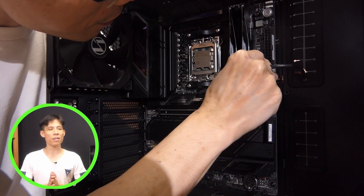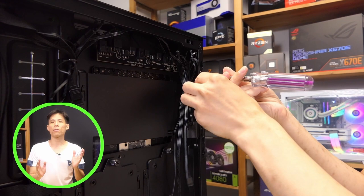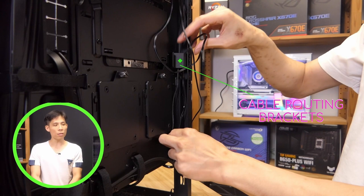As I mentioned earlier in the video, this Lancool 216 features a very nice cable management design. There are some brackets here which you can route your cables through. You can easily remove and put them back on. You don't have to rely on cable ties or cable wraps to manage your cables if you use these cable management brackets.